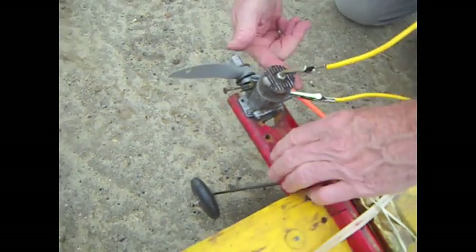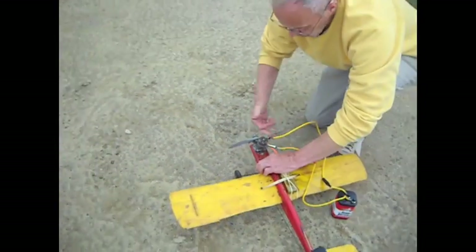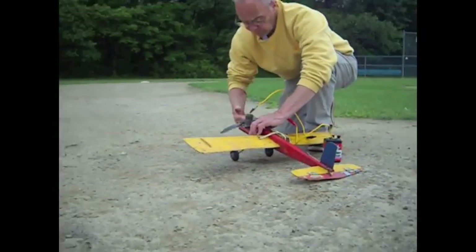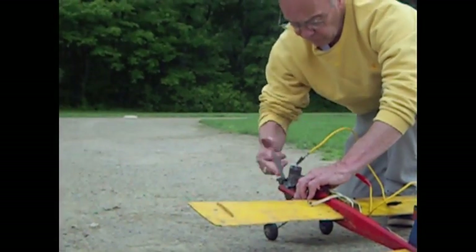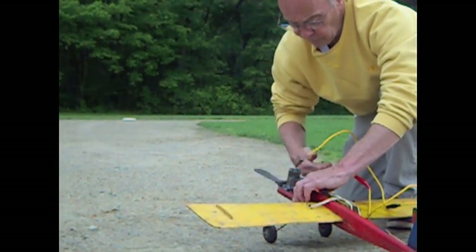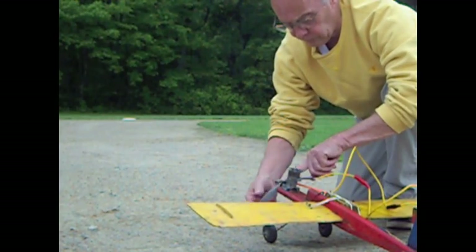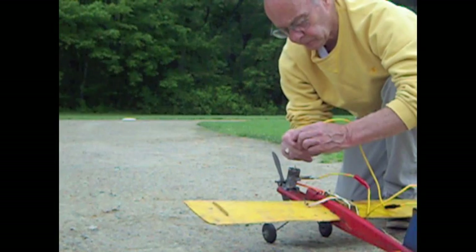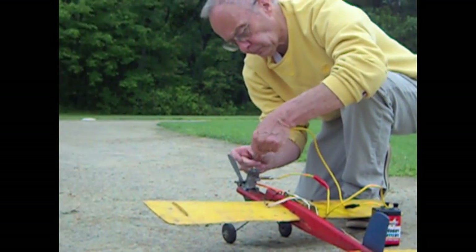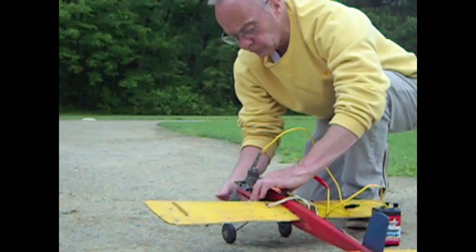To start it you just kind of turn the prop over? You have to flip it over the right way. She's trying. You lost your cable. Yep. We have such good techniques here.